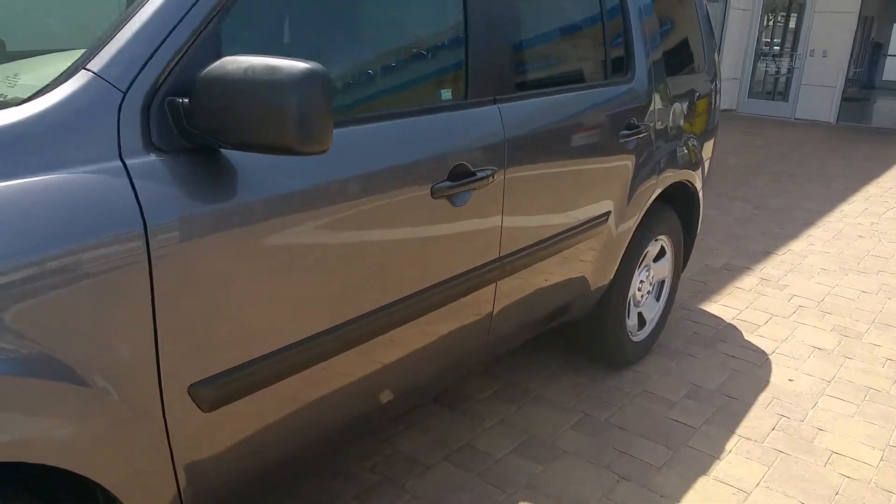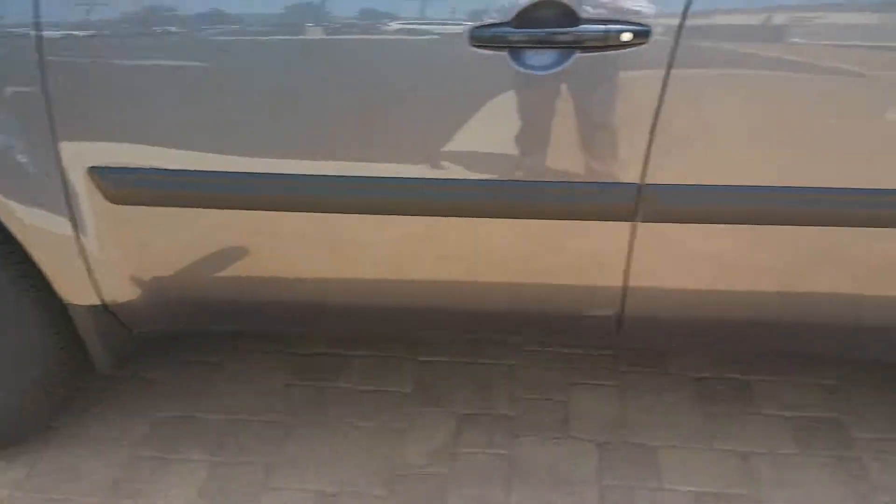The nice thing about it is you still get a lot for a little. Standard steel wheels and all-season tires, which is nice.